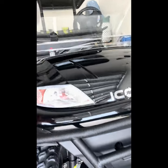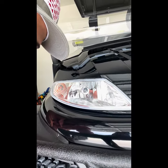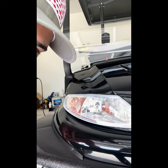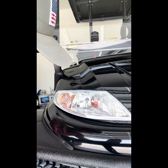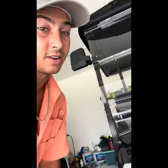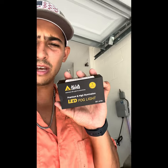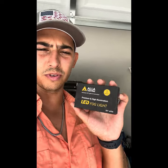Currently we have these basic halogen lights. If you know anything about these carts or you have this cart and you're looking to upgrade, these lights do absolutely nothing for you at night. I found these replacements on Amazon, pretty cheap — about 19 bucks — with great reviews.